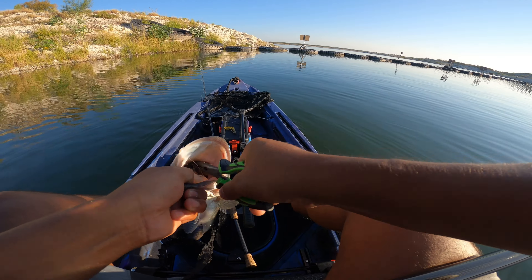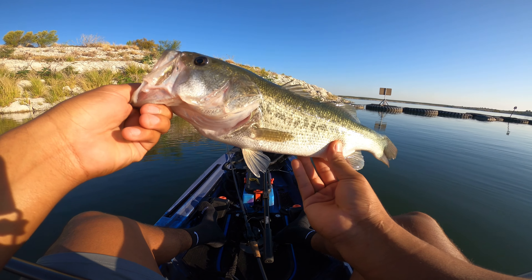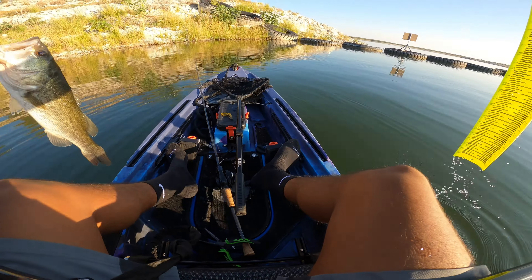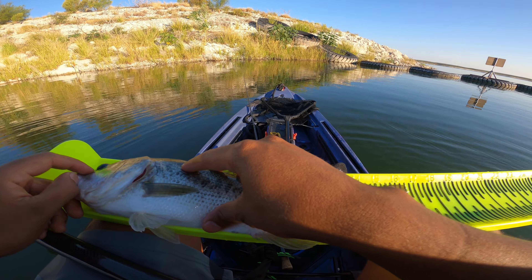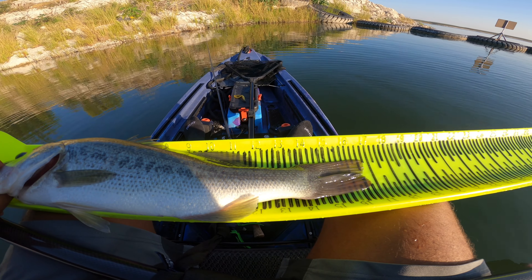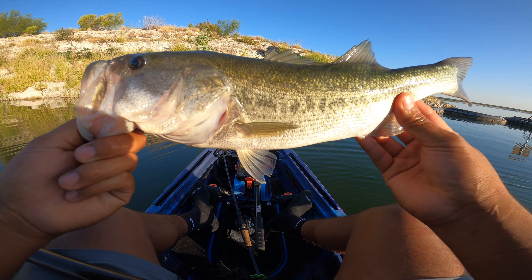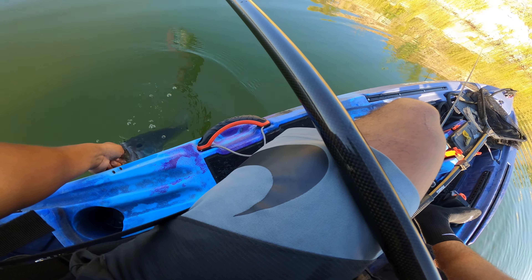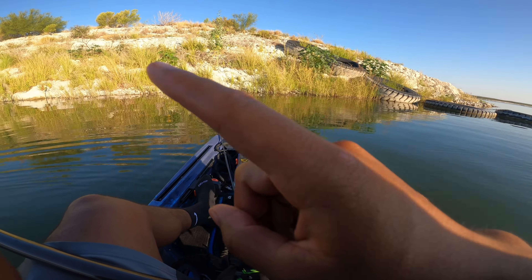He ate that — first one of the day! Not too big but it's pretty long. I'm gonna check it on the board, see how long it is. This fish is 16.75 inches — nice fish! Alright guys, this fish is 16.75 inches. We're gonna release it. Thanks for biting, first one of the day, let's go!